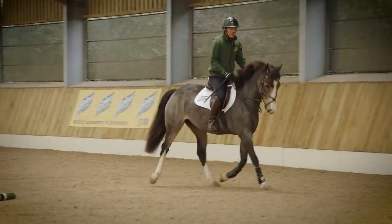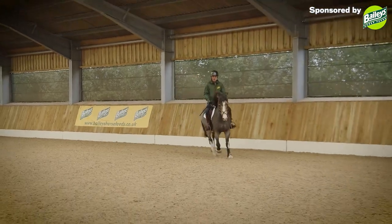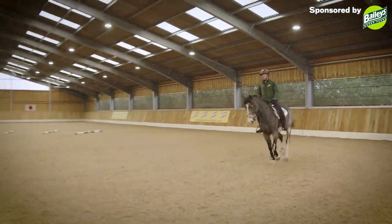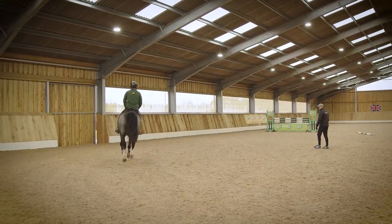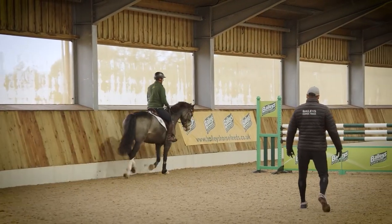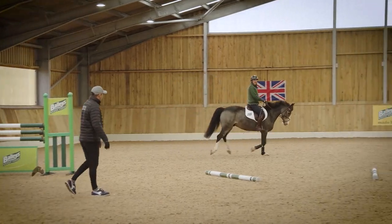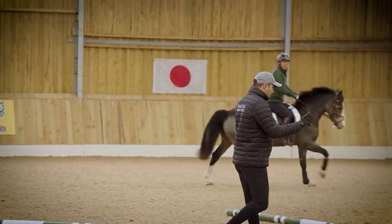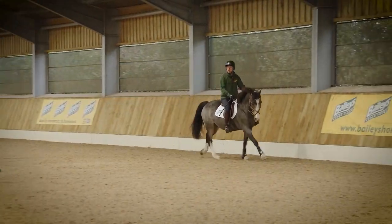Much better there. Good, let's have a little look at the canter. He's like a little pretty circus pony. So I think here you can be braver to actually ask for a bigger canter stride, because it's very easy to over-collect.